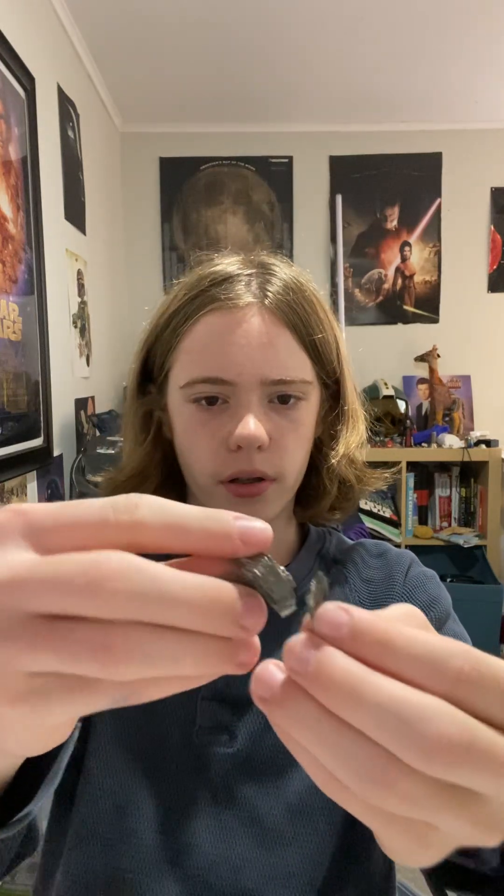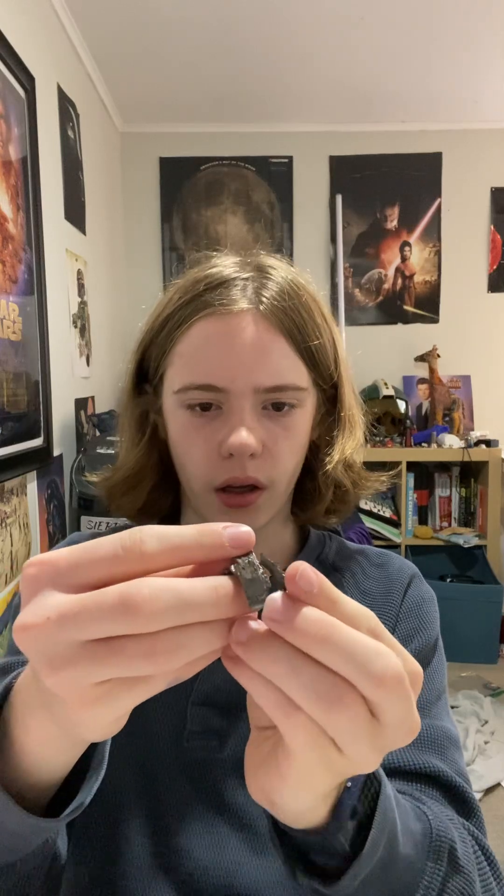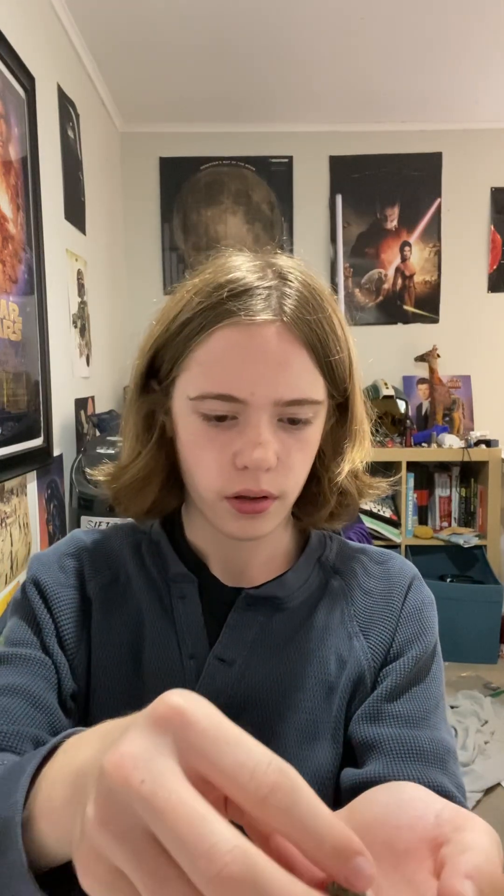I wanted to give you guys a breakdown of the element gadolinium. These cool looking pieces of metal are gadolinium and this is the dendritic type. Because of that I can shake these around and it produces a hollow metal sound.